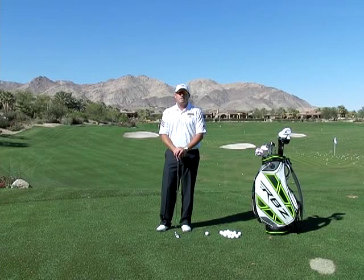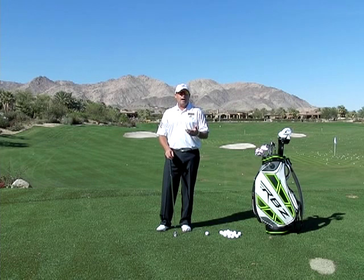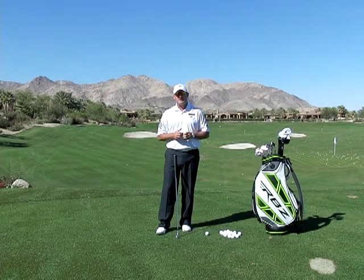Hi, I'm Golf Magazine Top 100 instructor Tom Stickney. Today I want to talk to you a little bit about what I call death moves. There are a couple moves in the golf swing that if you have these, it's going to make it really, really difficult for you to be consistent.